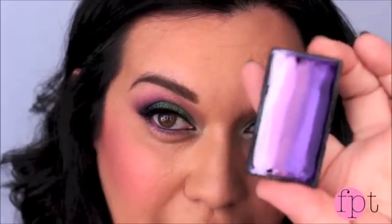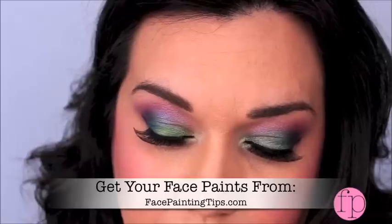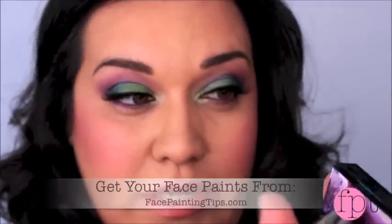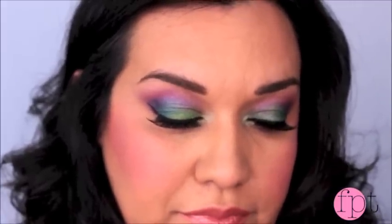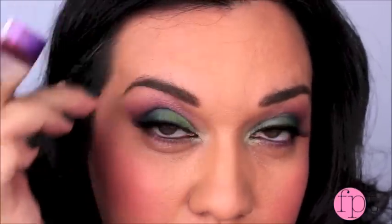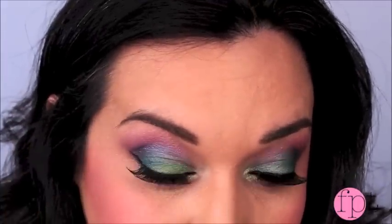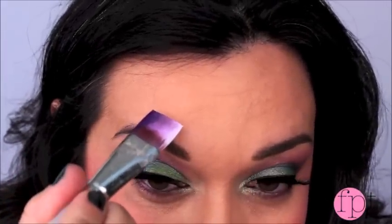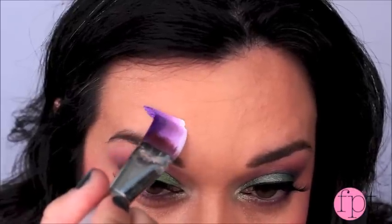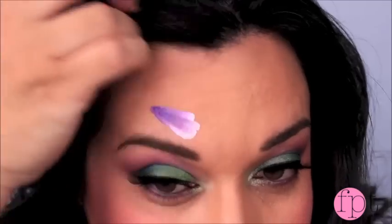To get this design started, we're going to start with a purple and white split cake and a three-quarter inch brush. Wet your brush and then just glide it across your split cake. We're going to start with making just a few petals. This design is going to go in a C shape just right around the eye area, so we're going to start here and your first petal is going to be right around here.